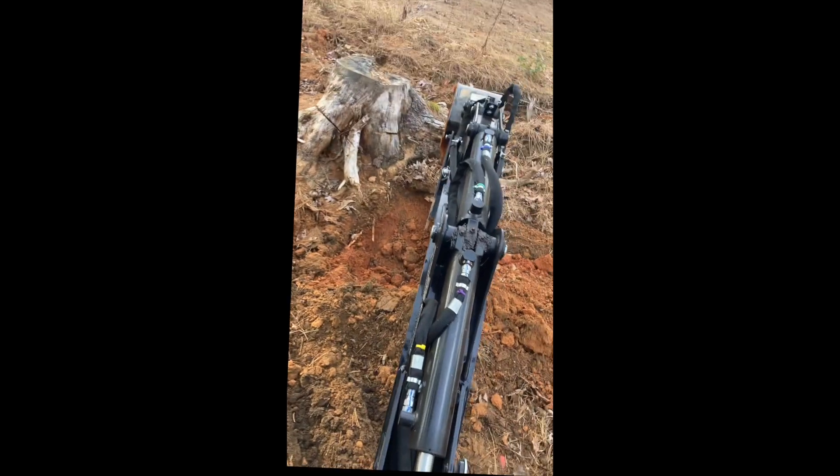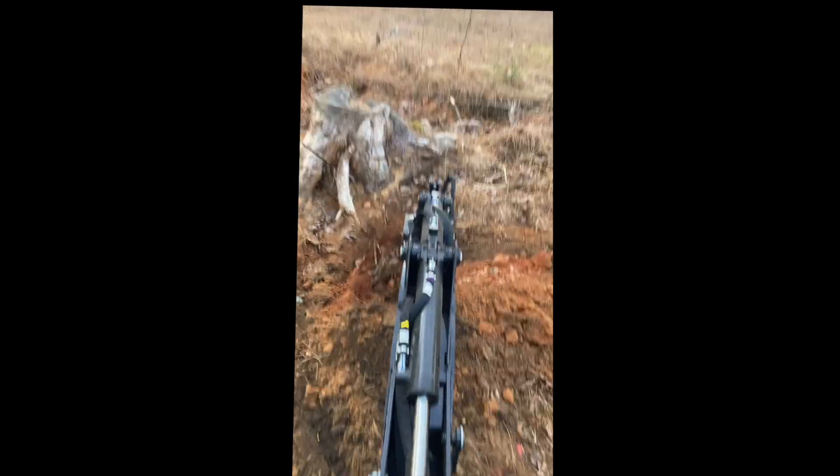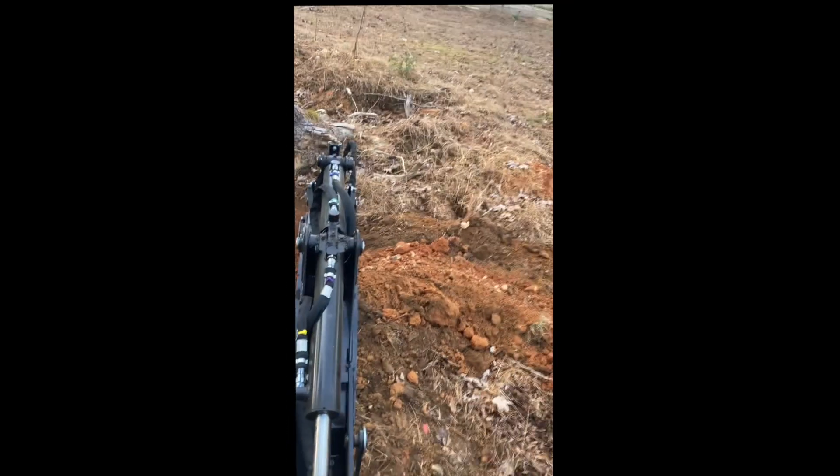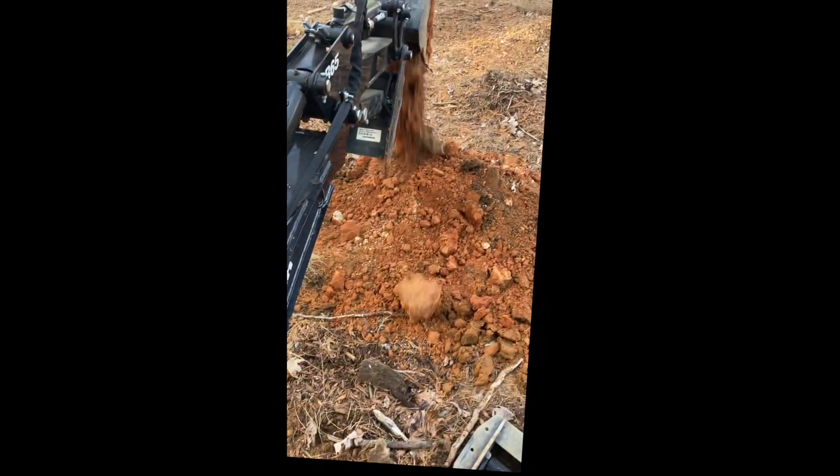Don't underestimate the value of having a backhoe on a small tractor like this. Due to its size, you'll find that digging things out and digging around things to help supplement the low weight and low horsepower of a tractor like this is immeasurable. It's definitely worth the add-on in my opinion.